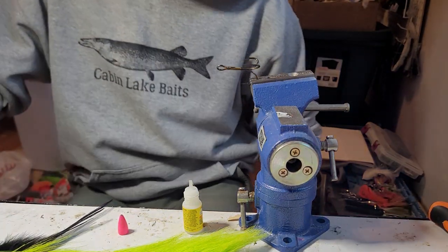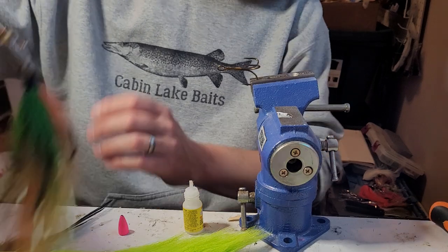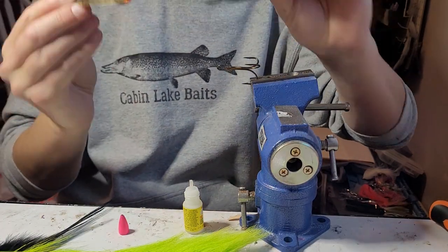Welcome to Cabin Lake Baits. Today we're going to make a Yooper Tail — one of these guys right here, one of my bucktails that I make.